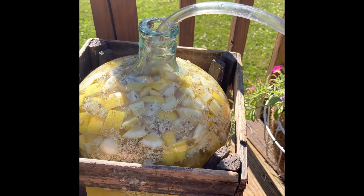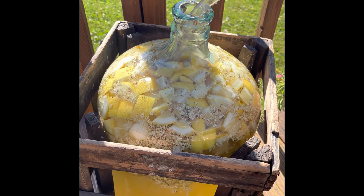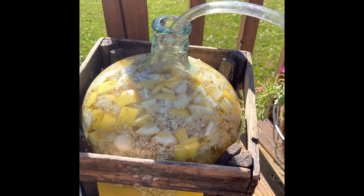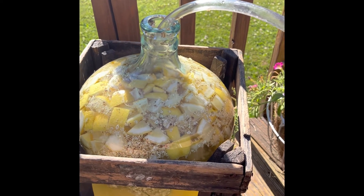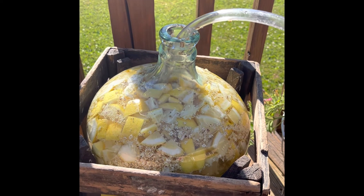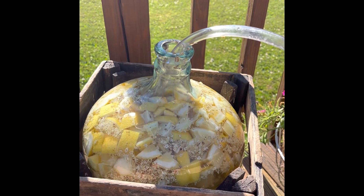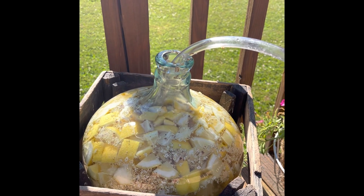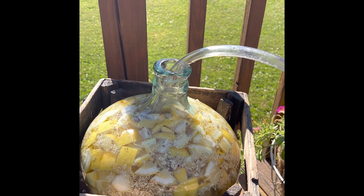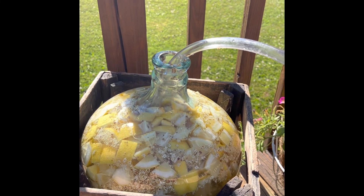In five days I'll strain everything and pour it into smaller bottles to keep in the refrigerator. I'm not sure exactly how long it keeps — every time we make this drink everyone drinks it right away — but I'd anticipate two to three weeks in the refrigerator. I hope you liked this video. Please like, share, and subscribe so I can make more. I'd love to share everything I know and do at our house with friends and family. Wishing you all the best — God bless, bye bye!